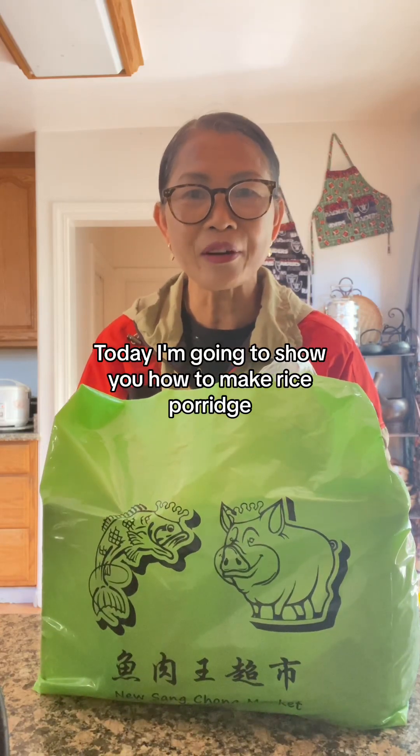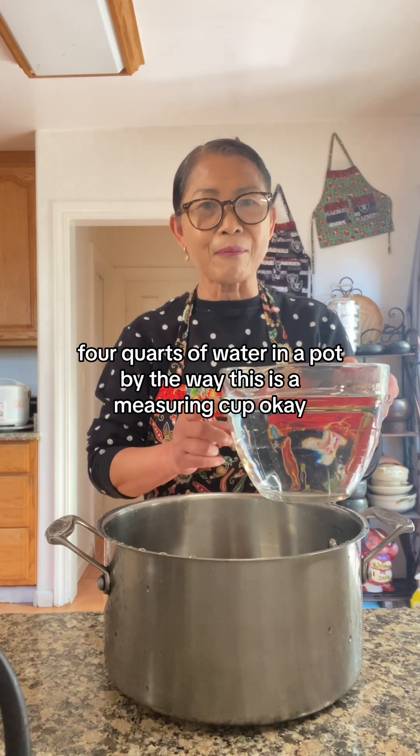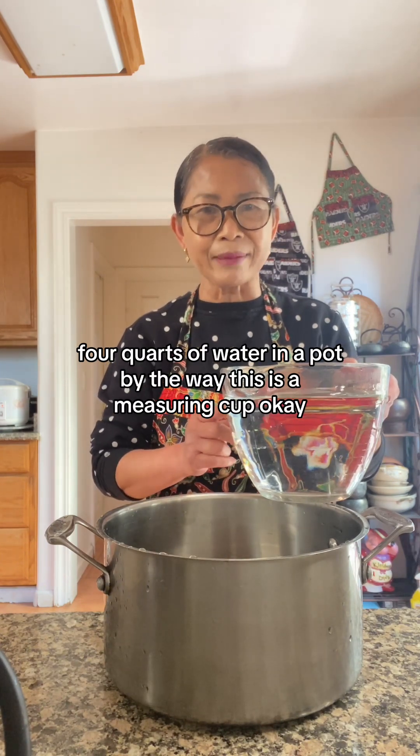Today I'm going to show you how to make rice porridge. Four quarts of water in a pot. By the way, this is a measuring cup, okay?